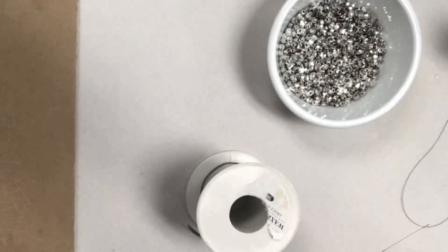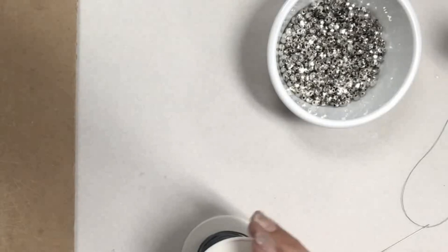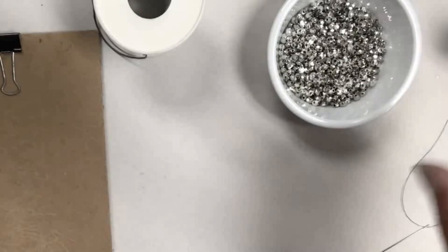Hey guys, welcome back to Urban Rhino Tutorials. Today I want to show you how to make a beaded wrap bracelet. This is probably one of our longest-running projects that we've done in our jewelry and glass classes. The students really like it — they enjoy doing the project and especially like the outcome of it. They're pretty trendy right now.